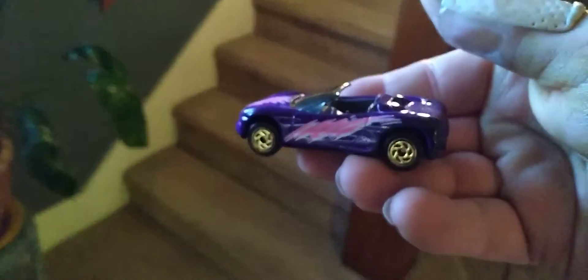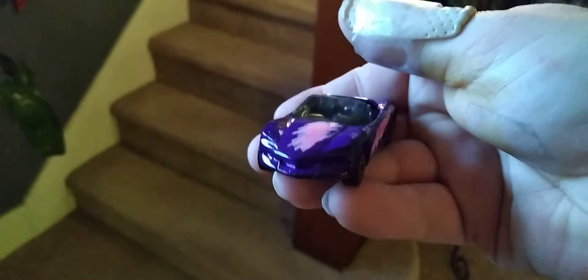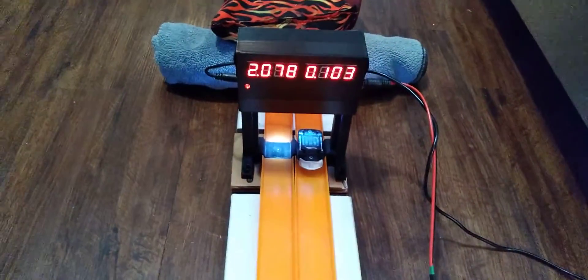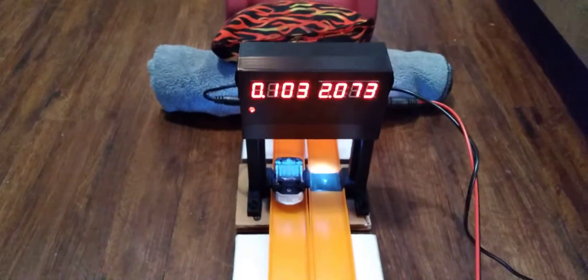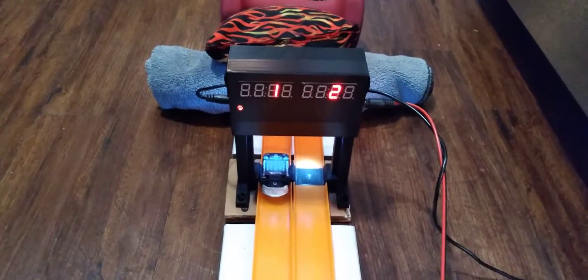First on the blocks is the Corvette Stingray 3. It's got those gold saw blades, no tampos on the back, a bear on the front, and a little bit of crazy tampos on the hood and sides. Not sure if I'm digging the pink, but the stance is nice — wide stance. Let's see what it does dry. 20.78 for an under-40-gram car, not too bad dry. Run two: 20.73, pretty consistent times. Let's go check out the Pontiac dry, then we'll dust these bad boys.